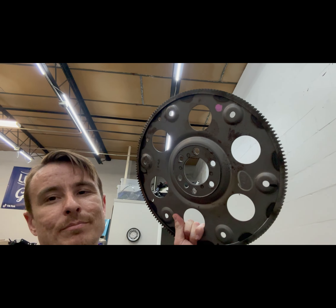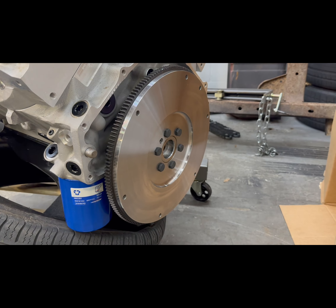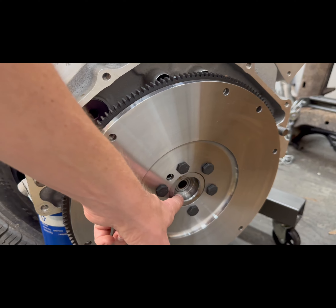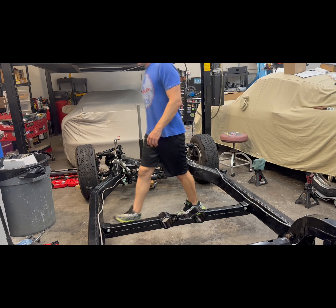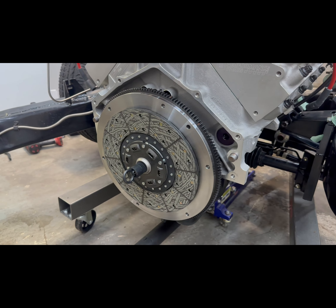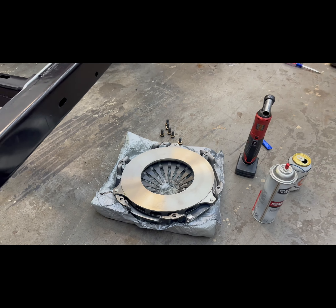We moved on to the 427 and removed the old flywheel because we installed this beautiful billet flywheel. We have that all bolted on and torqued up to spec. We also have our pilot bearing in. Next up we've got to deal with our clutch disc and pressure plate. James has the clutch disc in with the alignment tool and next up is the pressure plate, so we'll be installing that right now.